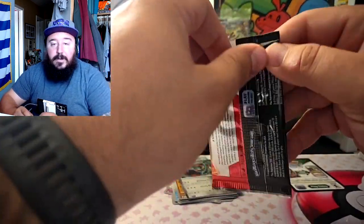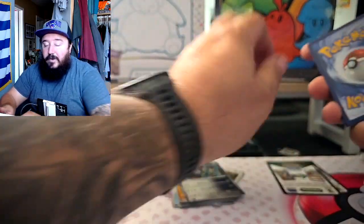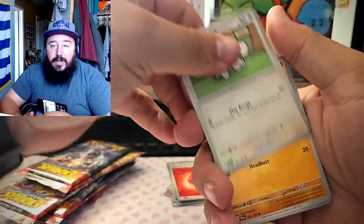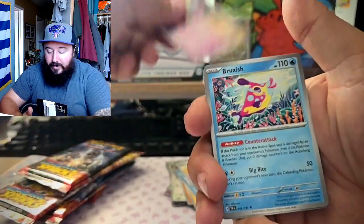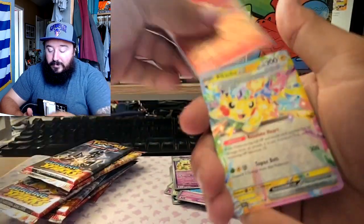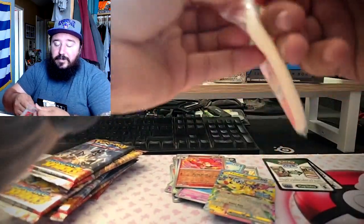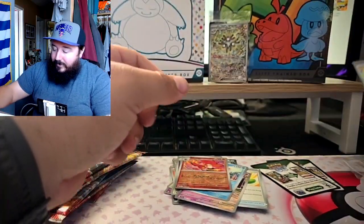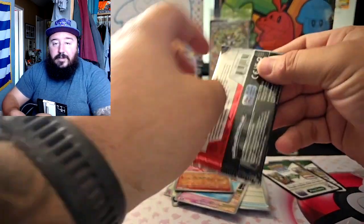Pack number two — how you guys been doing with Surging Sparks so far? Let me know in the comments below. The pulls are like impossible on this set for some reason. I've been trying to get any full arts and I can't really pull any of them — the only thing I pull is Togekiss, which is kind of ridiculous. We got a Pikachu EX, just a regular EX, but we will take it! Let me sleeve it up real quick — that is a really nice pull.